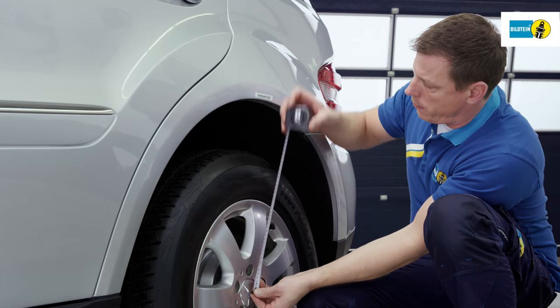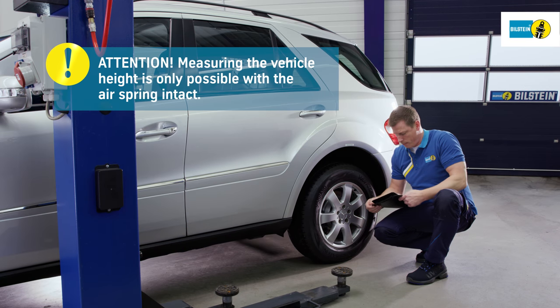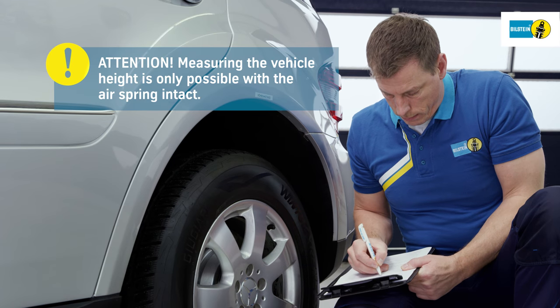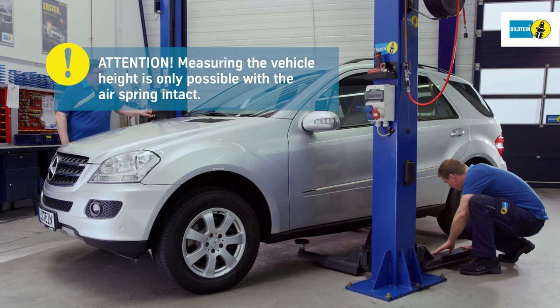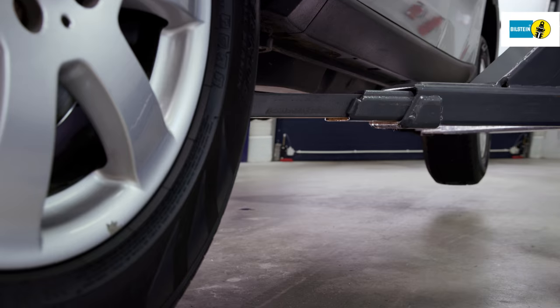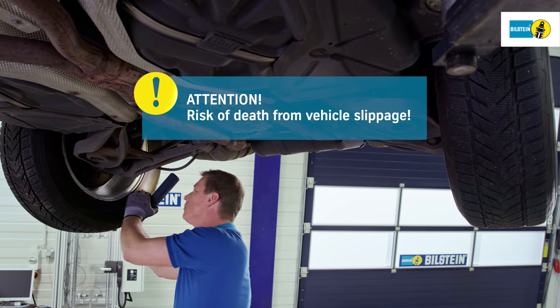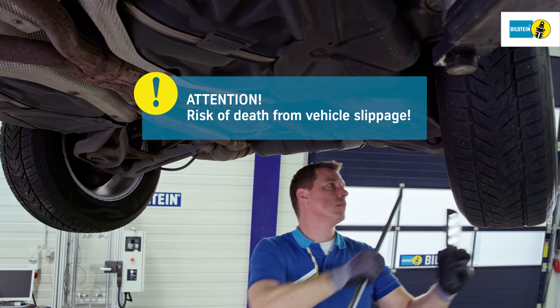Prior to removal of the air spring, vehicle height is measured and recorded from the wheel hub center to the bottom edge of the mudguard. Note: this is possible only when the air suspension module is not destroyed. Lift the vehicle using the lifting platform support points specified by the vehicle manufacturer. Thoroughly check all suspension components for defects.